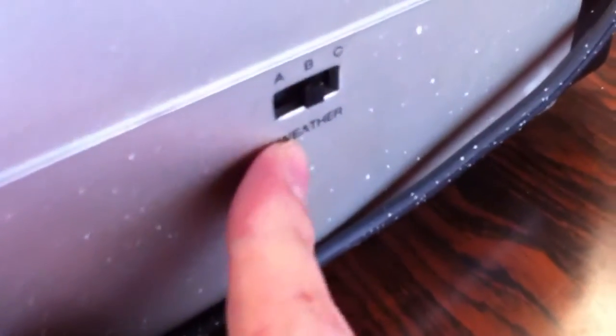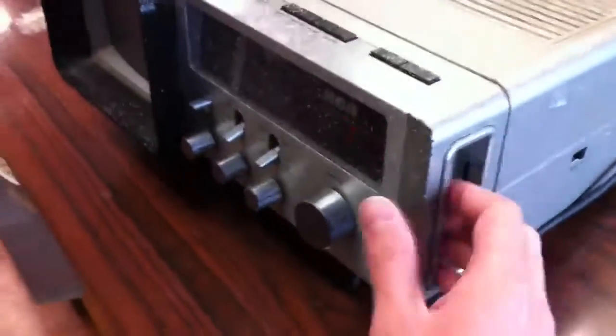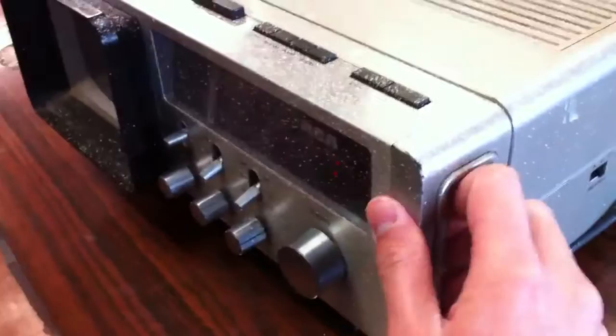Over here we have labels that say Weather, A, B, and C — I honestly have no idea what that's for. There's also a little area here you can grab to hold the radio more easily. It looks like it can come out but it doesn't.